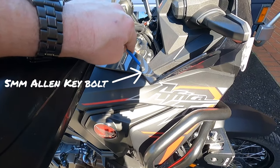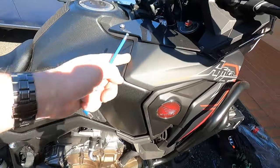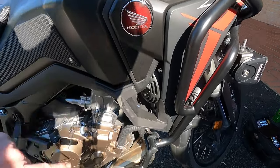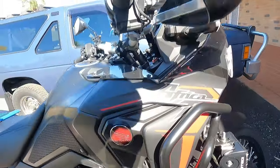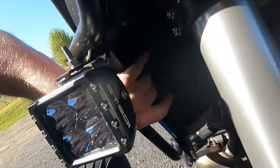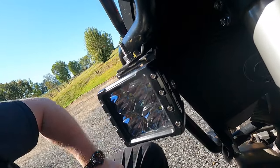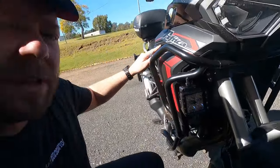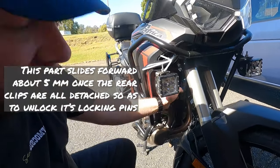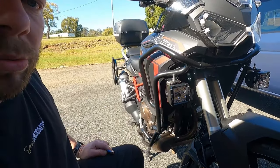So I've got to remove this bolt, then take out all the clips around here. There's a push-in clip here that pushes into a rubber grommet, and another one down here. I've also got to take out the push pins down the side — two or three of those — and then I should be able to remove the side shroud of the bike. Take out the screw and the two bolts here, and put the new radiator guard on.